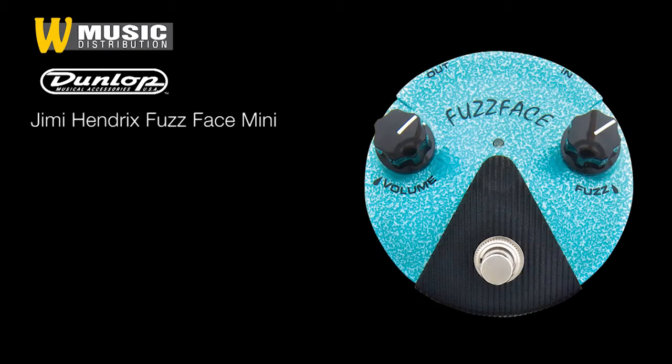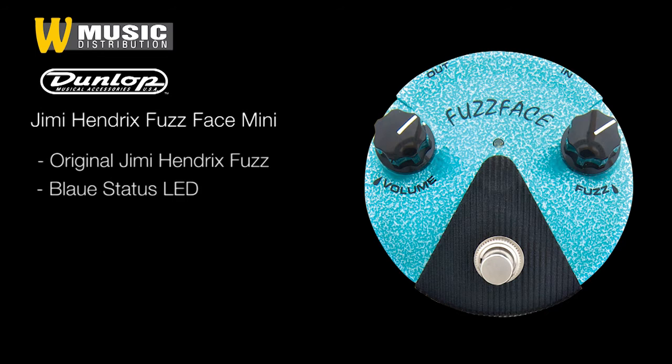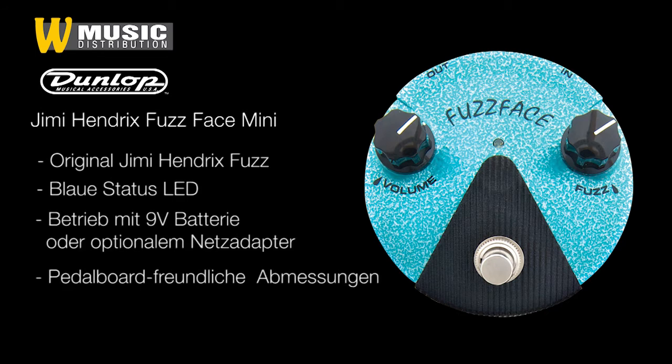Das FFM3 Jimi Hendrix Mini Fussface hat exakt den gleichen Schaltkreis wie sein legendäres Vorbild, jedoch jetzt im Paddleboard-freundlichen Format mit LED- und Netzteilanschluss. Klanglich bewegt es sich zwischen dem FFM1 und dem FFM2.